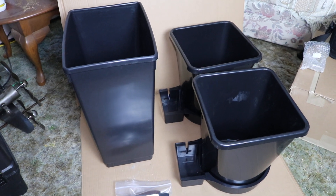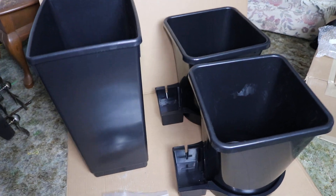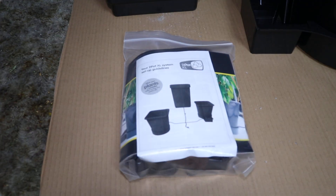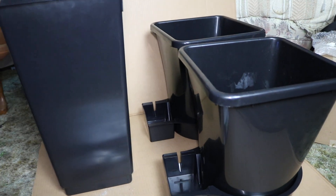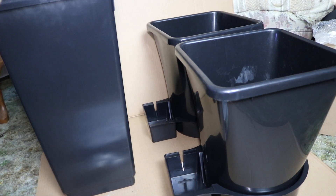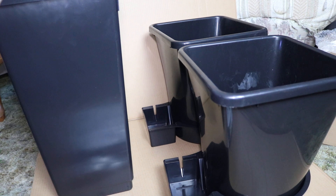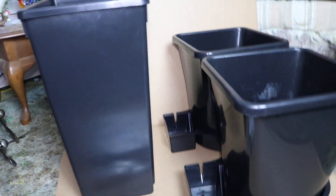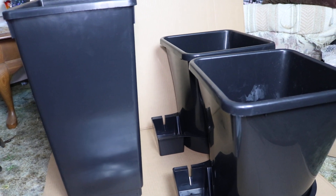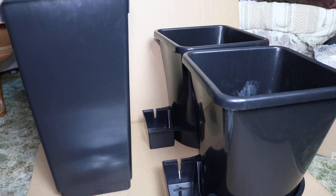Welcome to a preview of Grow 19. I want to show you this XL Auto pot two-part system I'm going to be testing out in Grow 19. If you remember my previous video, Grow 17 in a 10x5, I was using an auto pot system but it was more related to vegetable growing — it was one of their older systems.